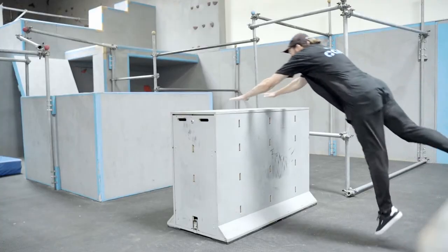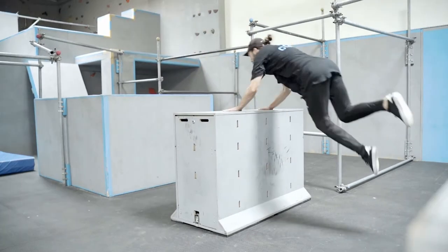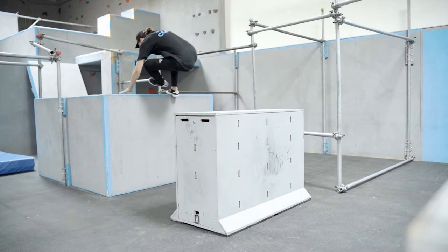Hey everyone, Coach Tyler here saying hi from our gym here in Murrieta. Today I'm going to give you guys a lesson on how to do a kong precision and a kong step. Now although I am doing this in the gym, this is a lesson you're able to do entirely at home. So with that said, let's get started.